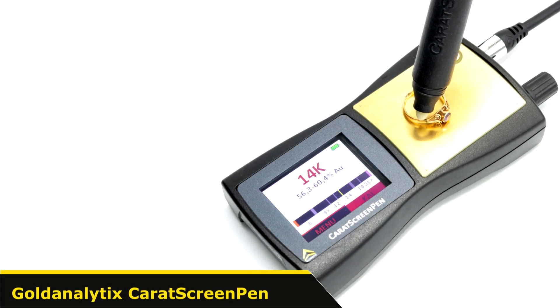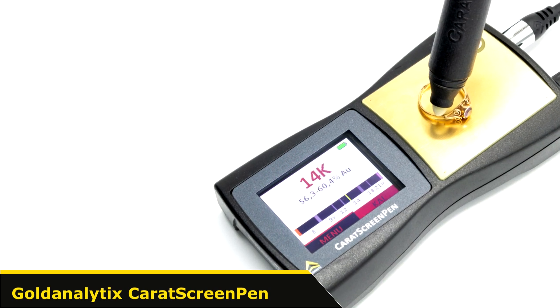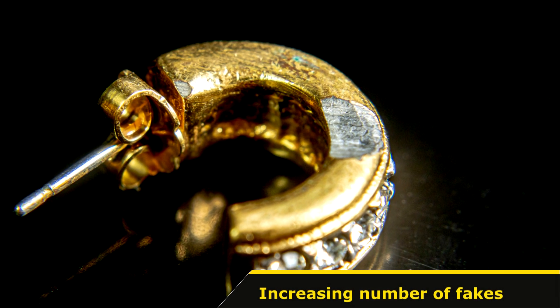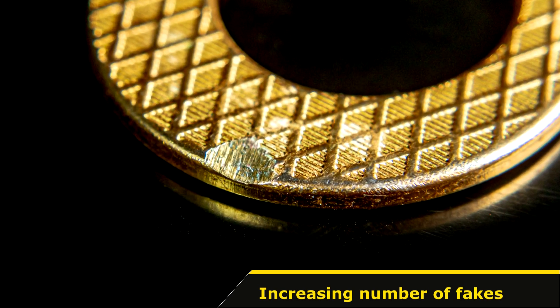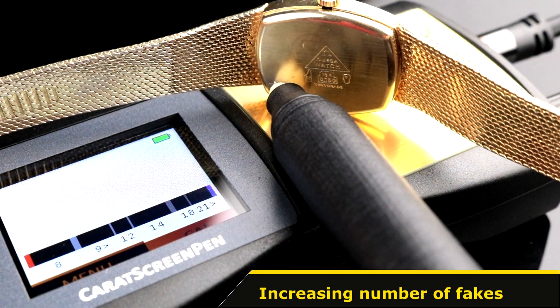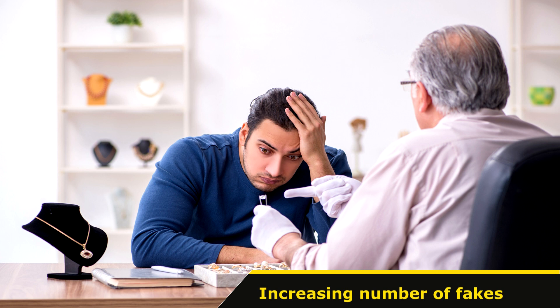Dear Precious Metal Enthusiasts, in this video we show you the advantages of our Gold Analytics Carrot Screen Pen for independent tests of every kind of gold jewellery. This is important because this is a very old problem and doesn't cease to increase — golden jewellery in numbers of carats are professionally forged and provided with confusing or incorrect hallmarks or punches. These kinds of fakes often cause high financial damages.